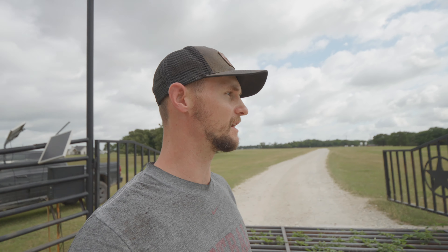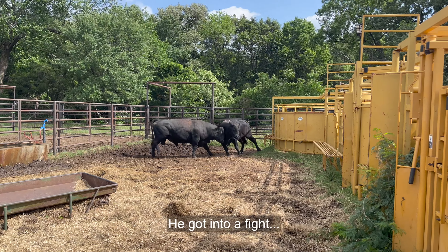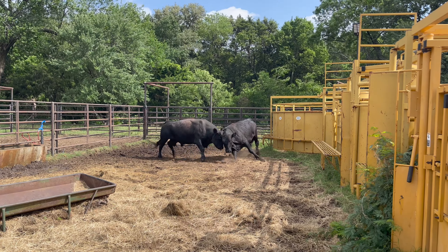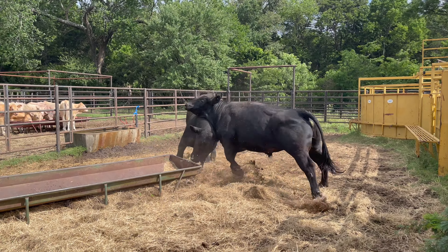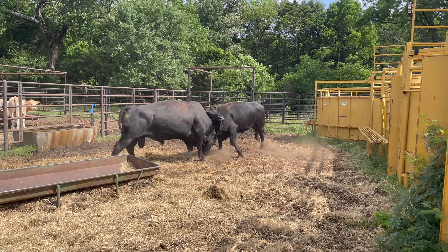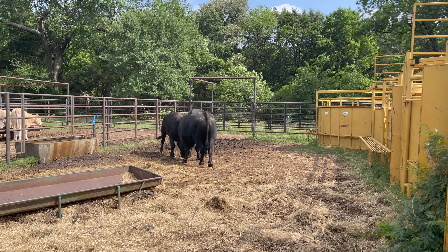We got this bull cut off from these cows yesterday, so I don't think we're gonna have a problem with him anymore. Hope you enjoyed this video — it's just kind of a short, spur-of-the-moment deal. Hopefully I'll be seeing you soon.